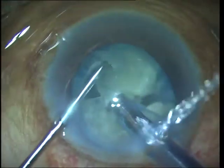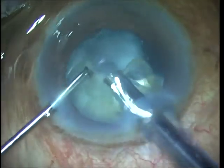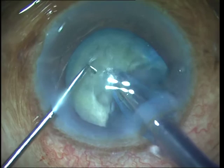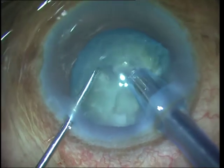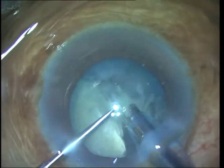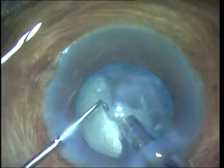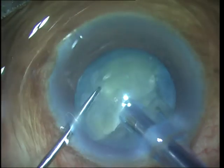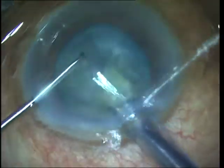The one I am using here is a Chang modified micro finger. I have no financial interest. What I do is take it gently around the equator of the nucleus and then bring it forwards towards the phaco probe to horizontally chop the nucleus into pieces. I chop it into small pieces and remove most of the pieces within the capsular bag while the majority of the remaining nucleus is still holding the capsular bag open.